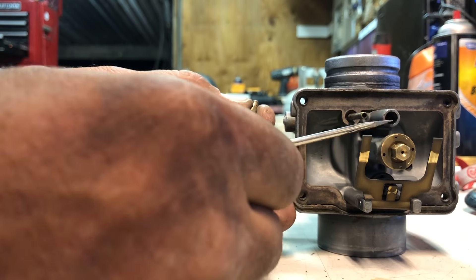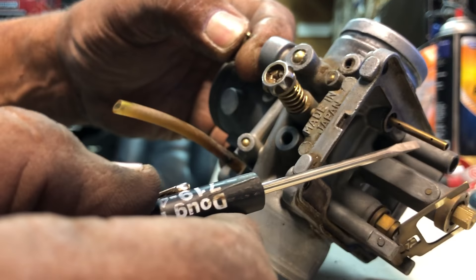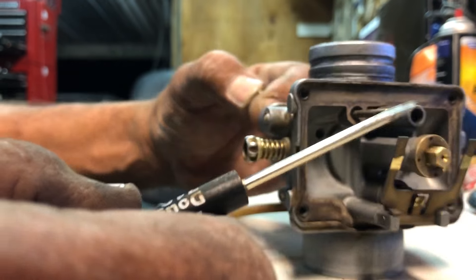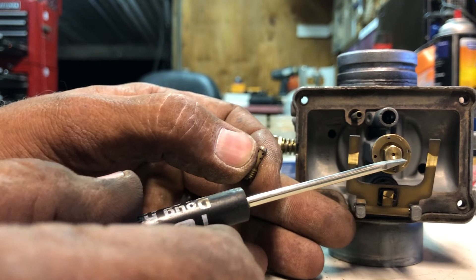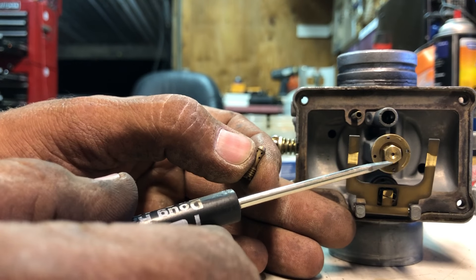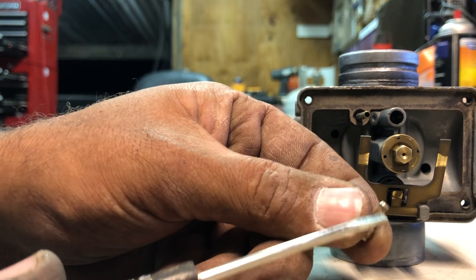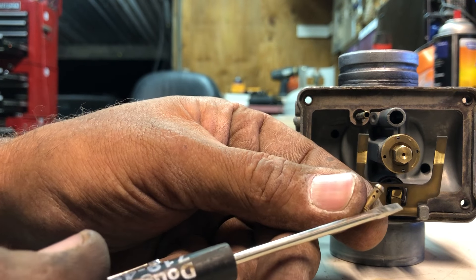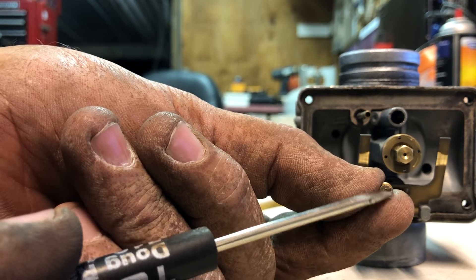Whether it's here or here, the Polaris also has this one here that has to have air. Make sure that these are clean as well if you have the Polaris. Most people look through these or they just blow air through them because they don't want to pull them out — that's a big no-no. You have to pull them out and clean the side holes right there. Those must be clean. If they cannot get the amount of air through there, they will not create the vacuum and suck the fuel up through here.